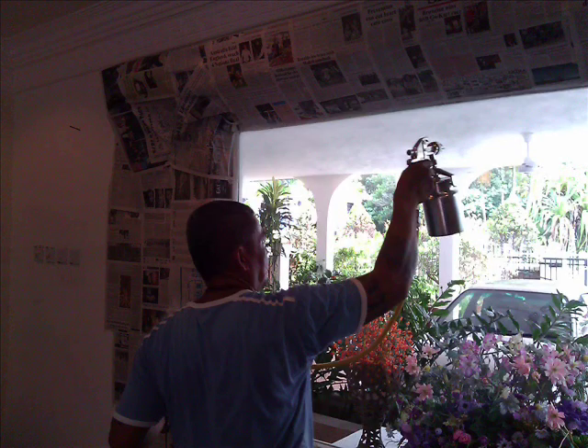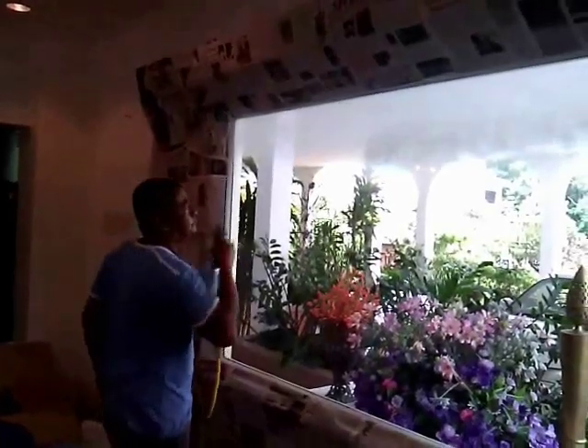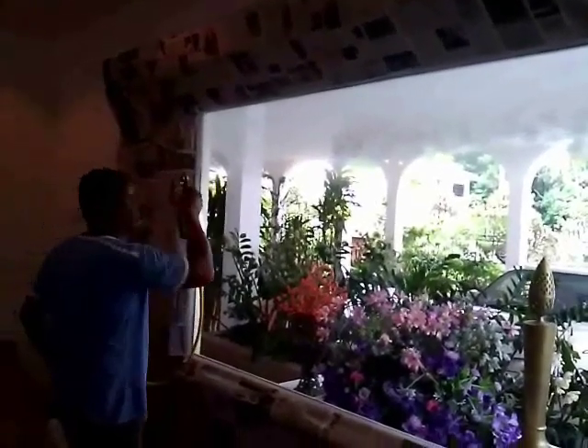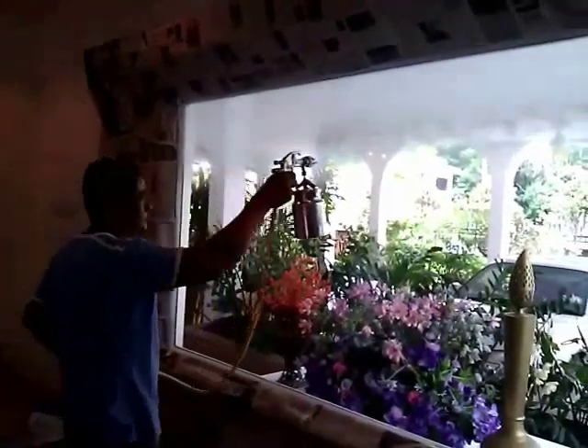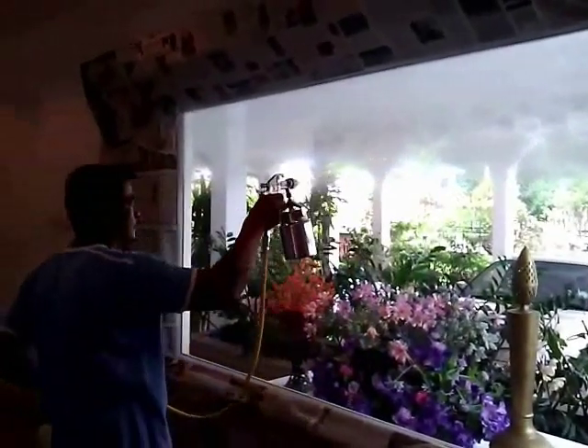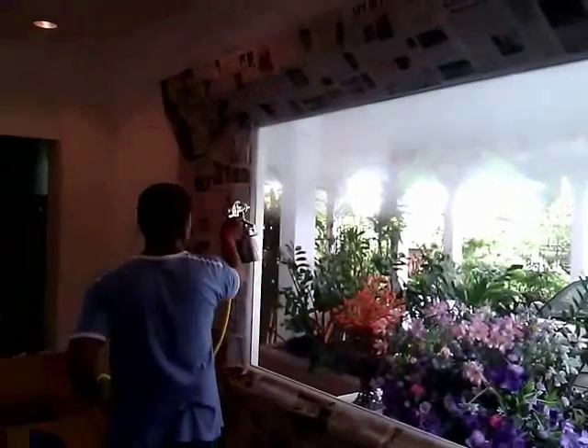Here he started with the reflective coat, the first coat. As you can see, he has quite good control over the trigger of the spray gun as he moves from left to right in one direction only. He maintains this direction throughout.